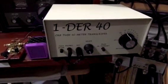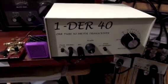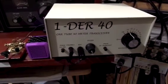Hello, this is Rick, WB3BIQ, with a short demo of the Wonder40 one-tube 40-meter transceiver.